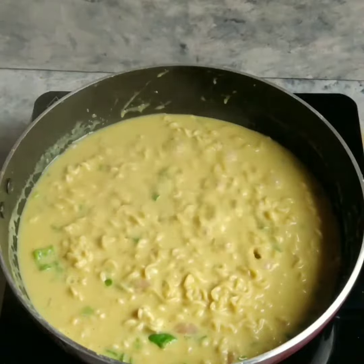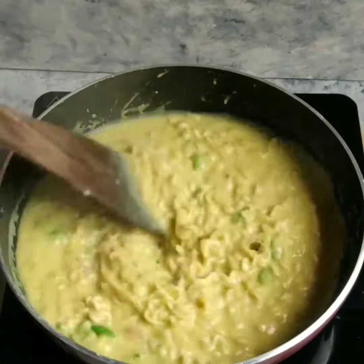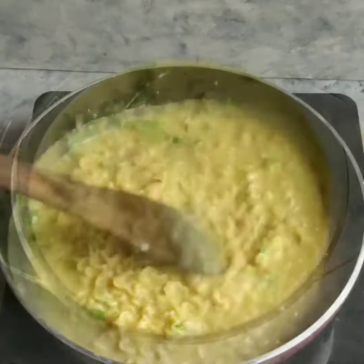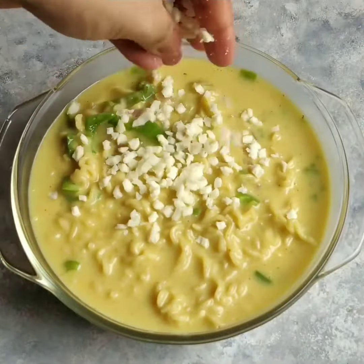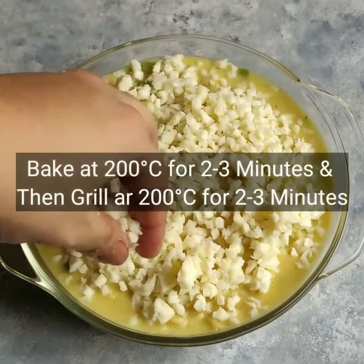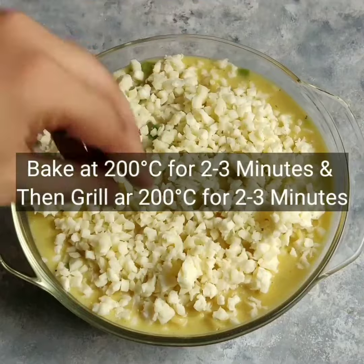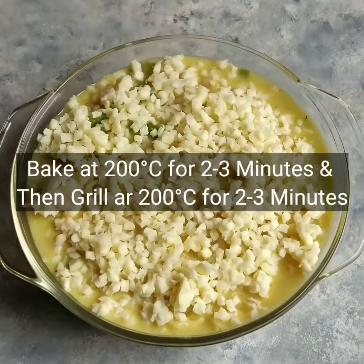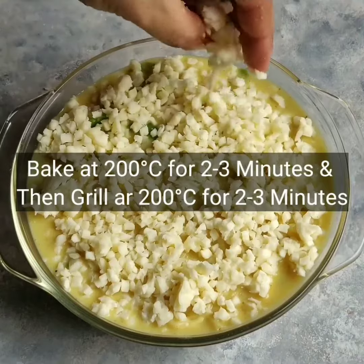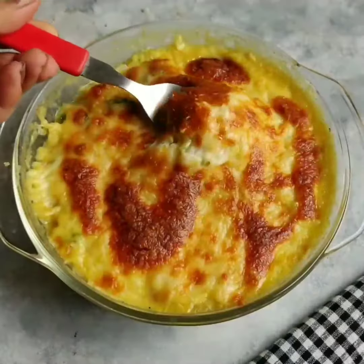Now if you want, you can consume this Maggi as is — it tastes bomb.com! But to make it even cheesier and more amazing, we are transferring it into a bowl and covering it well with mozzarella cheese. Then we will bake it for 4-5 minutes in the oven at 200 degrees Celsius, followed by grill mode for around 2-3 minutes at 200 degrees Celsius.